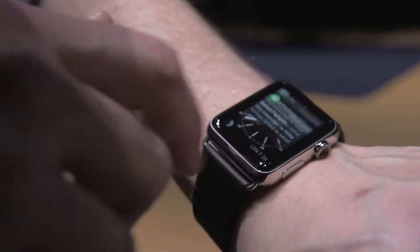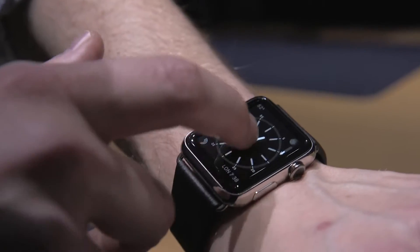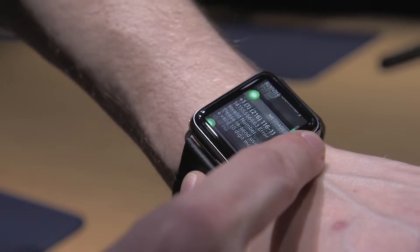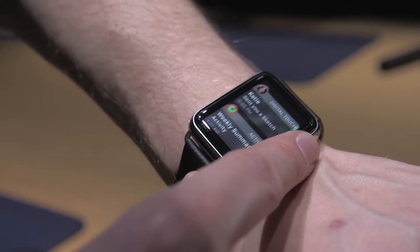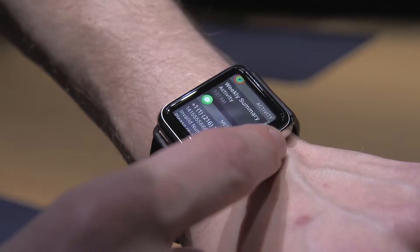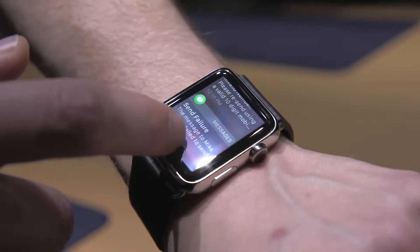So for example, you can swipe down from the top to get your notifications. You can scroll through them with your finger, but that's kind of twitchy. So that's where the digital crown comes in. Trying to spin it with your thumb is sort of hokey, but if you just take one finger and move up and down on it, it actually feels pretty good. I found it has a little bit more resistance than the original Apple Watch demo we tried last year, so I'm pretty happy with it.